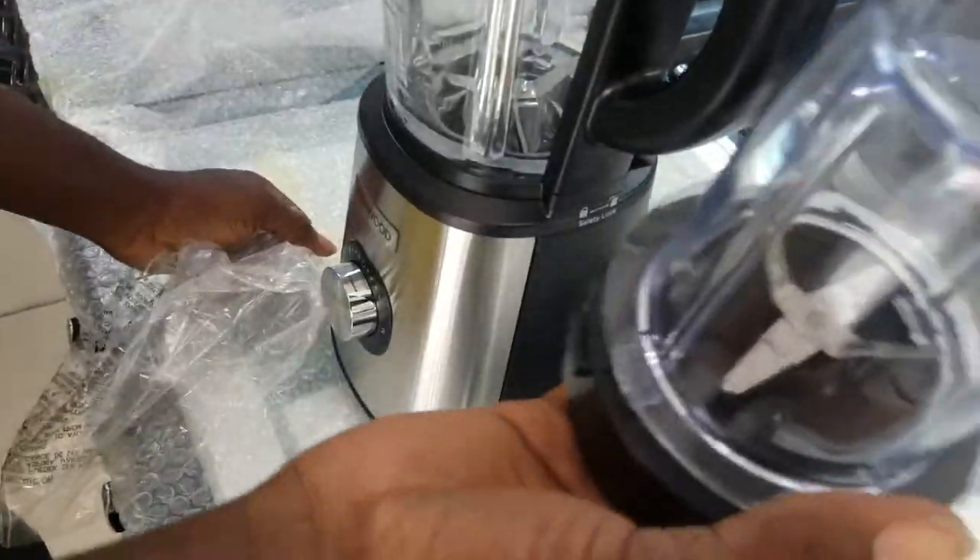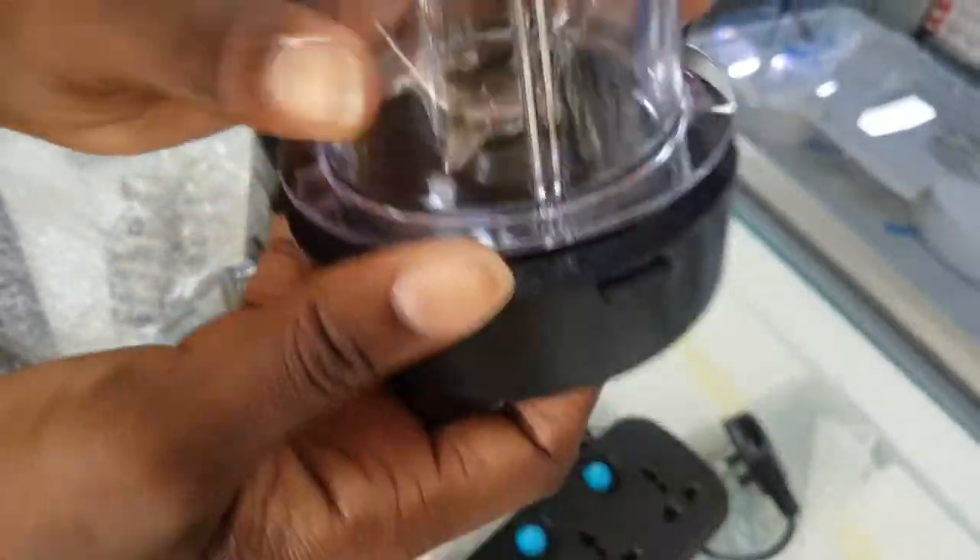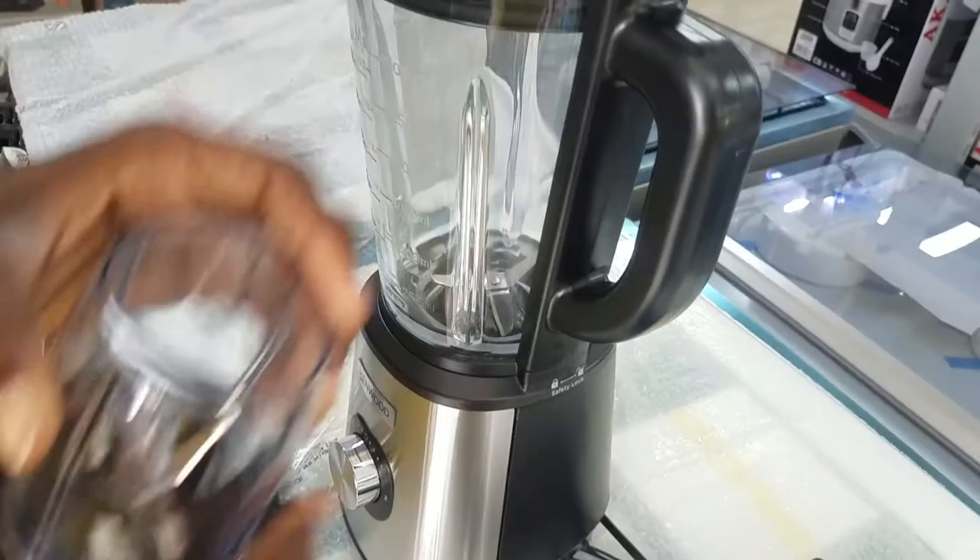This is the grinder — with this you can grind spices, garnet paste. This is the one that you put your spices inside, and you don't have to add water; it will grind them smoothly for you.